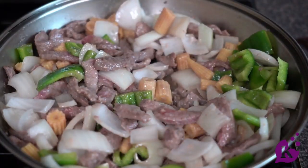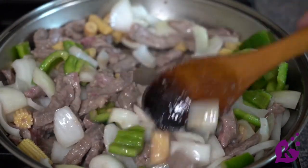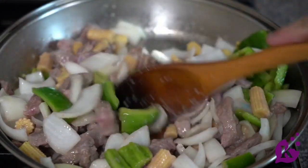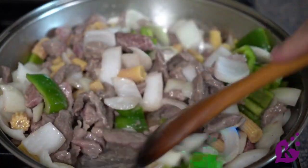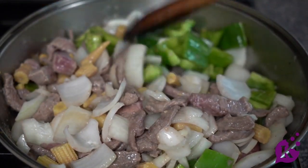Now that the dish is coming together, continue stirring. You want the onions to clear, the peppers to soften a little, and the baby corn to get fully coated. Once your meat is no longer pinkish, you're going to add the sauce — about another minute.